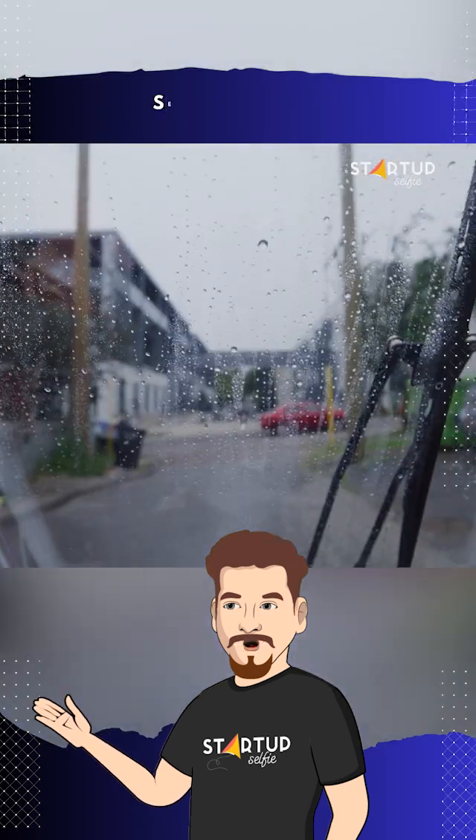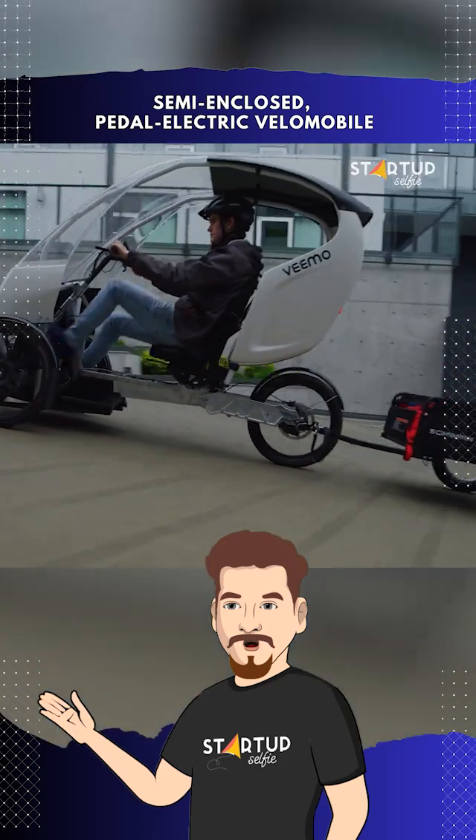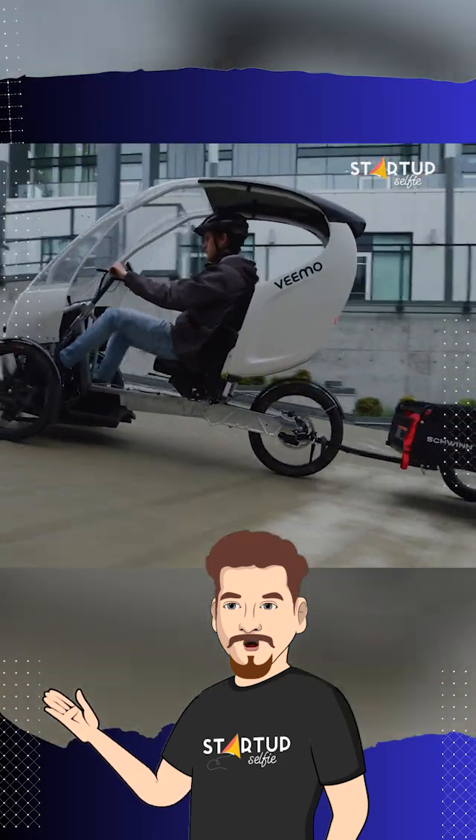Its electric motor assist and variable rear hub deliver smooth, automated gear changes, optimizing battery performance based on the terrain and riding style.